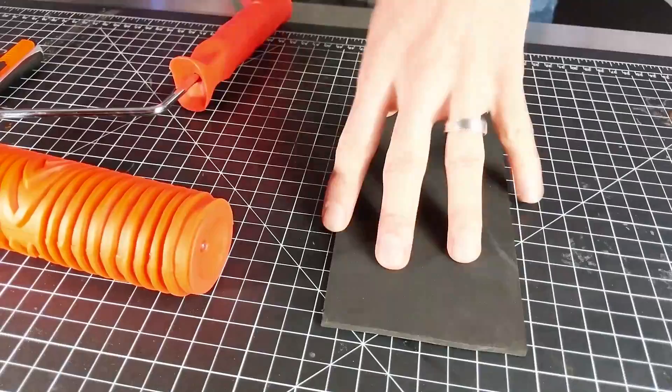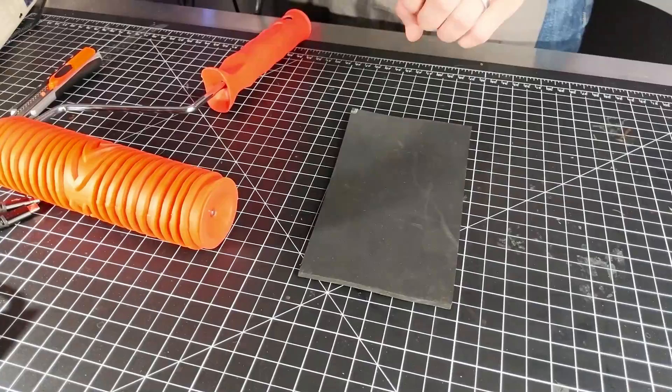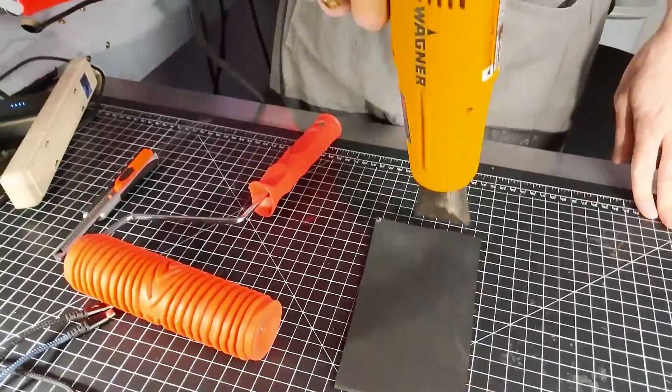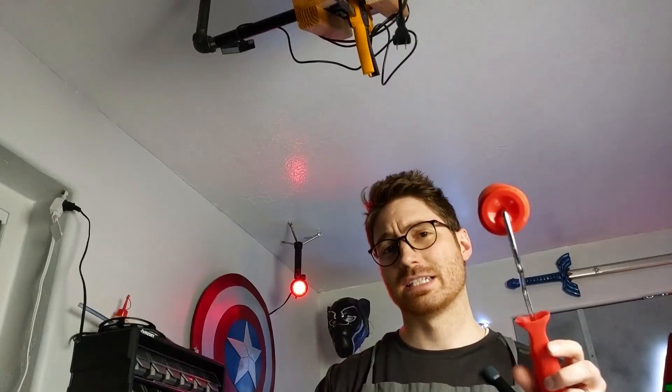I've got a little piece of foam ready to go — this is four millimeter Worbla foam. This technique works best with Worbla foam, but it does work with other foams as well, though you may get a few wrinkles with some other foams. I'm going to hit it with the heat gun and heat up this piece. This right here is the key trick — a paint roller that you'd use to roll paint onto a wall for a wood grain look.